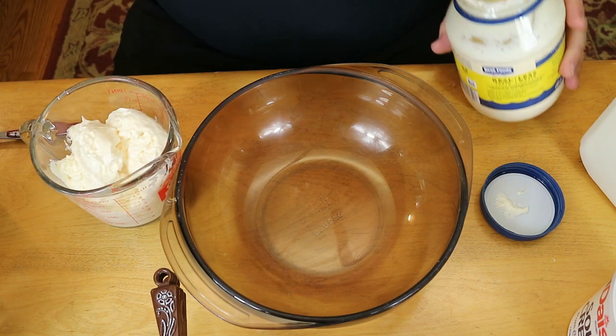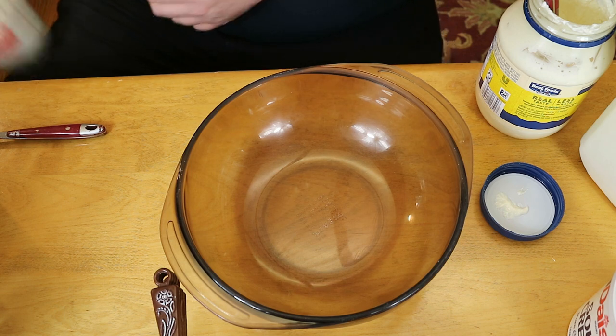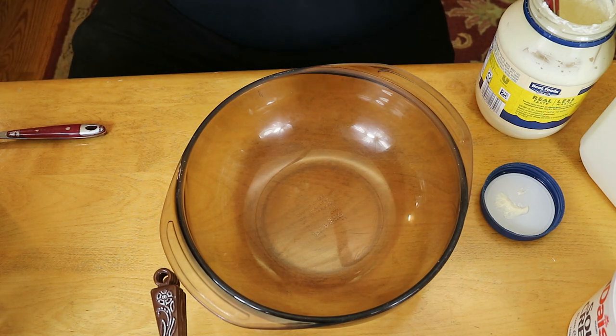First we are making literally the best ranch ever. I've showed you guys how to make this before, but I think we tripled the recipe, so I wanted to show it to you guys again.